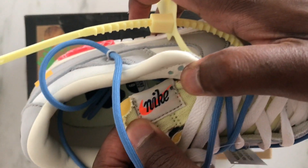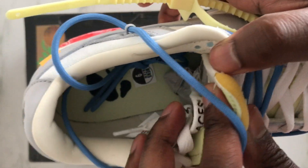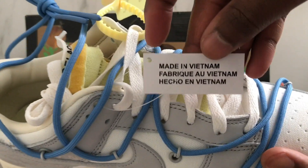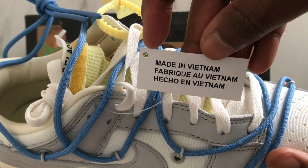I really like the tongue on this Nike Dunk Low Off-White but we're gonna focus on the tongue later on in the video. On the side of the sneakers you have this paper tag saying that the sneakers was made in Vietnam.